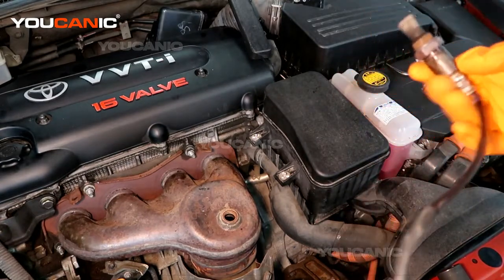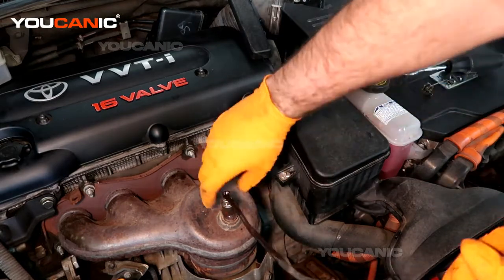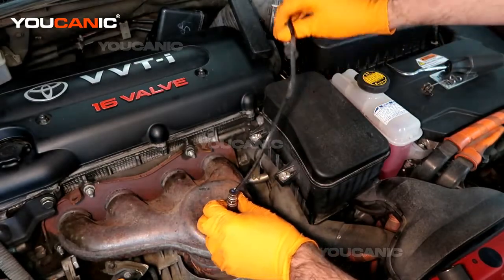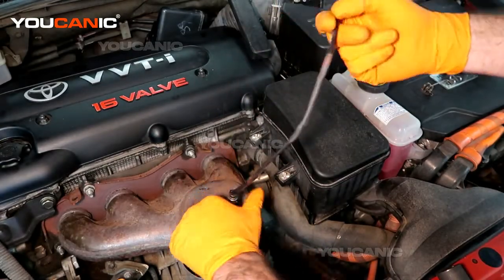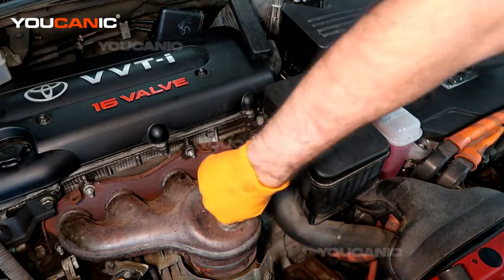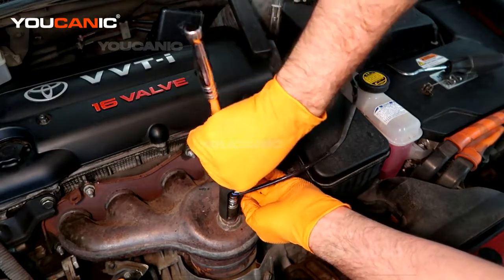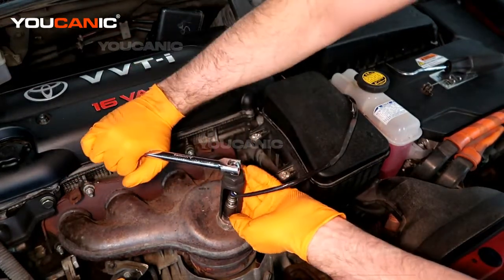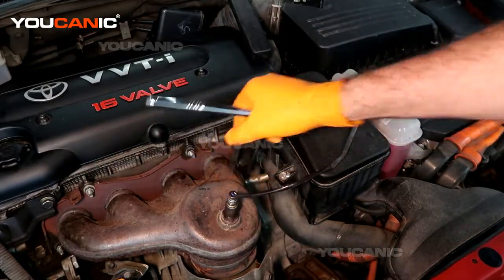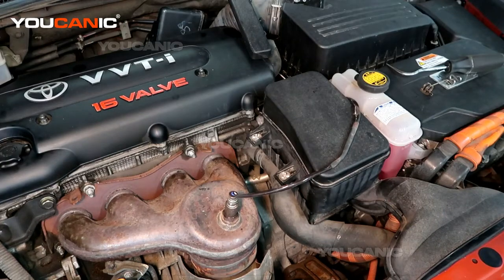Then you'll take your new oxygen sensor, spin it in there by hand, then take your socket or wrench and just give it a decent snug — not crazy tight.